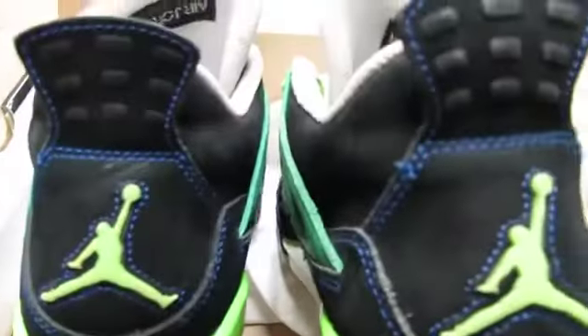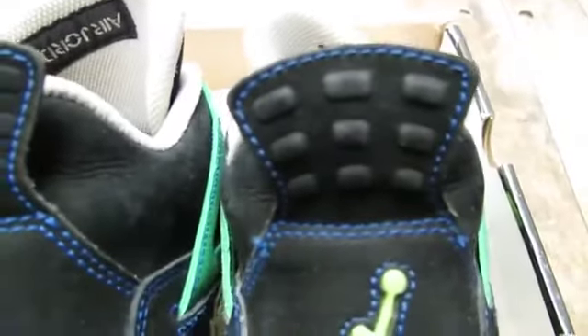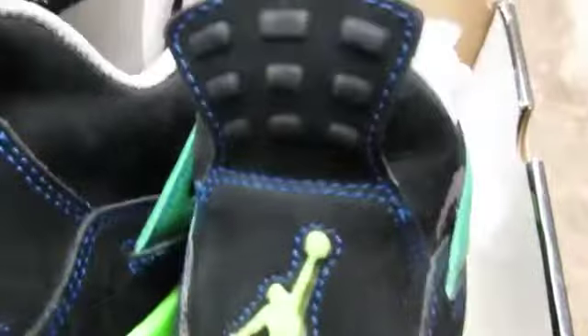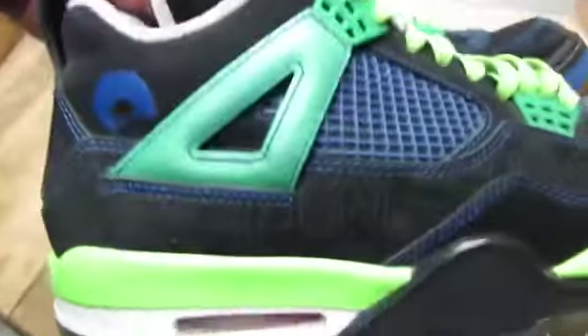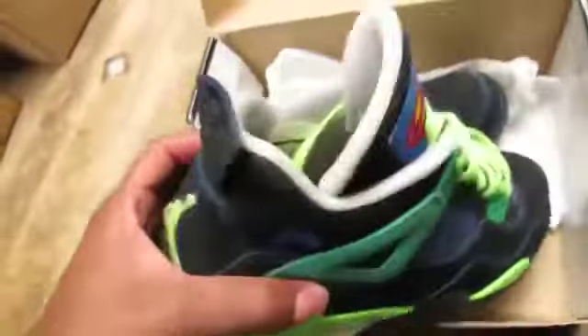See how they go all the way around. Take a look at the Jumpman. Take a look at the portals in the back — you want to make sure they're nice and defined right there. You can see all those. The bottoms are yellow; they've been worn a bunch.